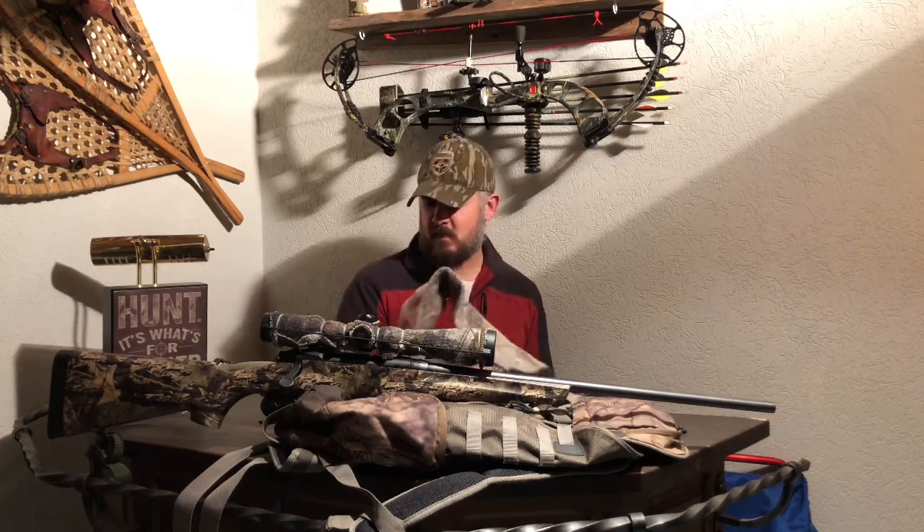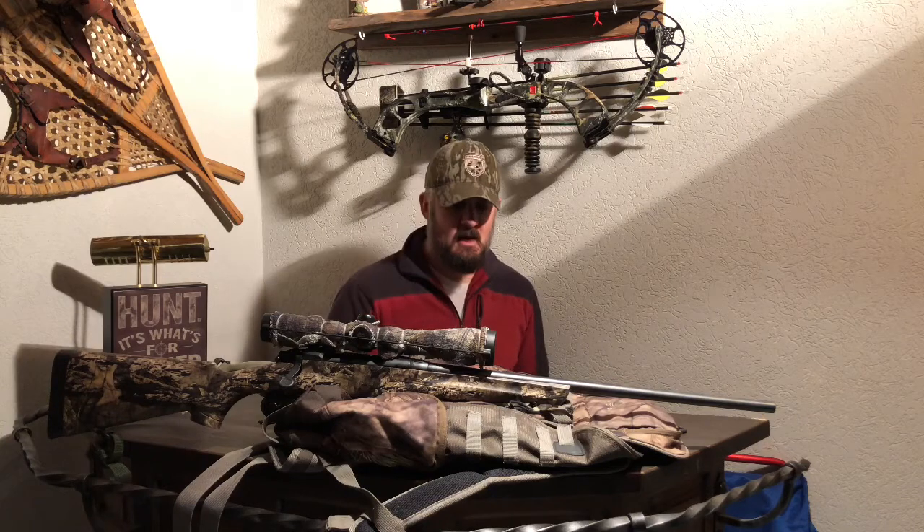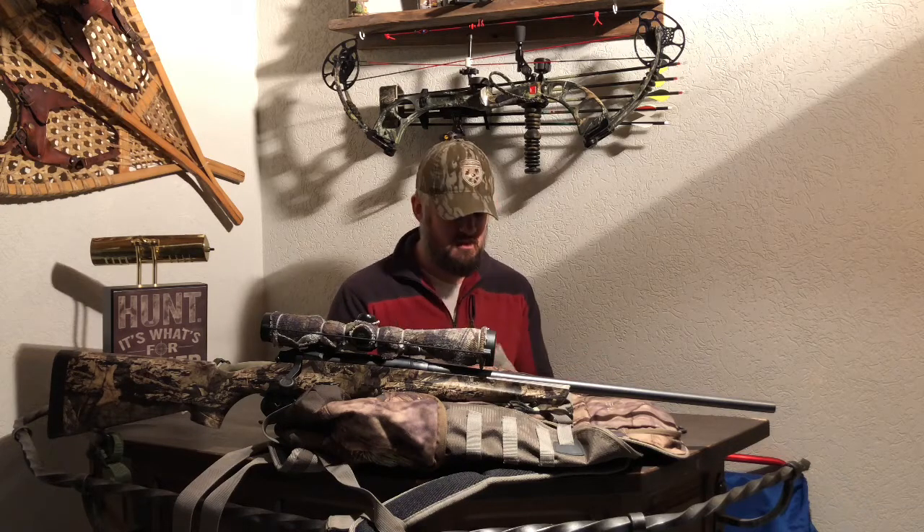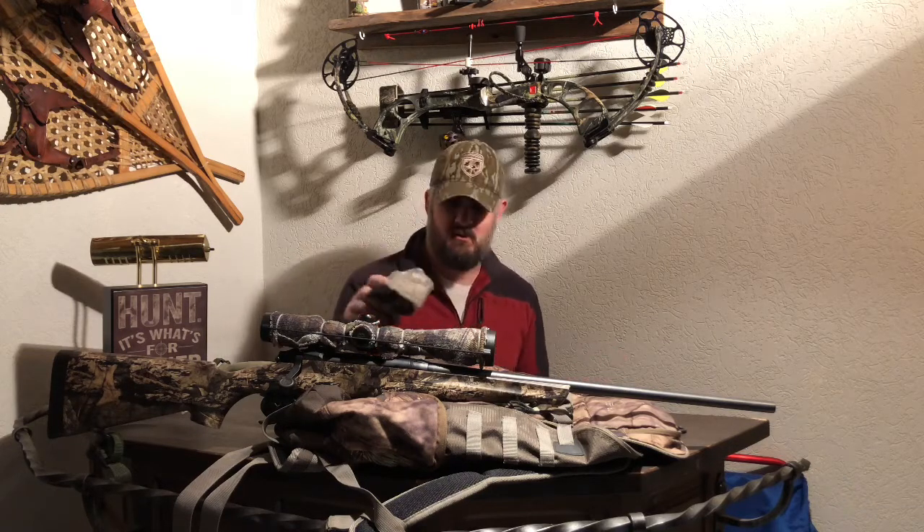I've always got a knife — no hunter is going to leave their house without a knife. A fresh pair of socks — in this case these are just a fairly inexpensive Mossy Oak brand. I think I bought them on clearance at Cabela's, Marino wool, probably four or five dollars somewhere around there. I never really paid full price for anything.